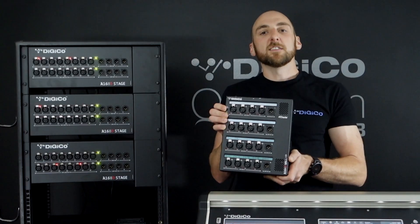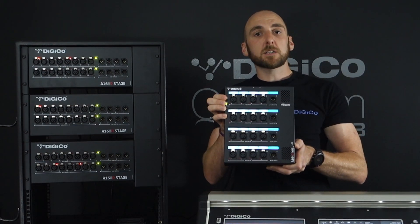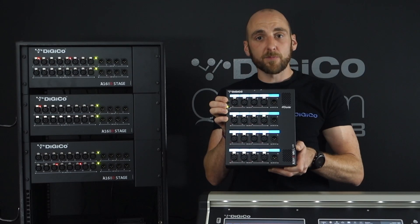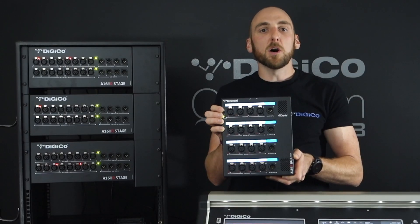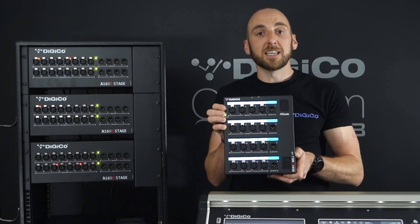Next, let's have a look at the A164D. This is a wall mountable remote stage box that comes with LCD displays. For the first time, Digico has provided digitally labeled input and output sockets on a remote stage box. The electronic label allows anyone to connect inputs or outputs to the rack with the confidence that they're plugging into the right sockets. This stage box is simple to use and completely user friendly. Featuring the same high quality circuitry as the A168D, the A164D provides 16 mic line inputs and 4 line outputs. It's perfect for remote locations within churches, conference halls and stages where a wall mounted Dante IO solution is needed.